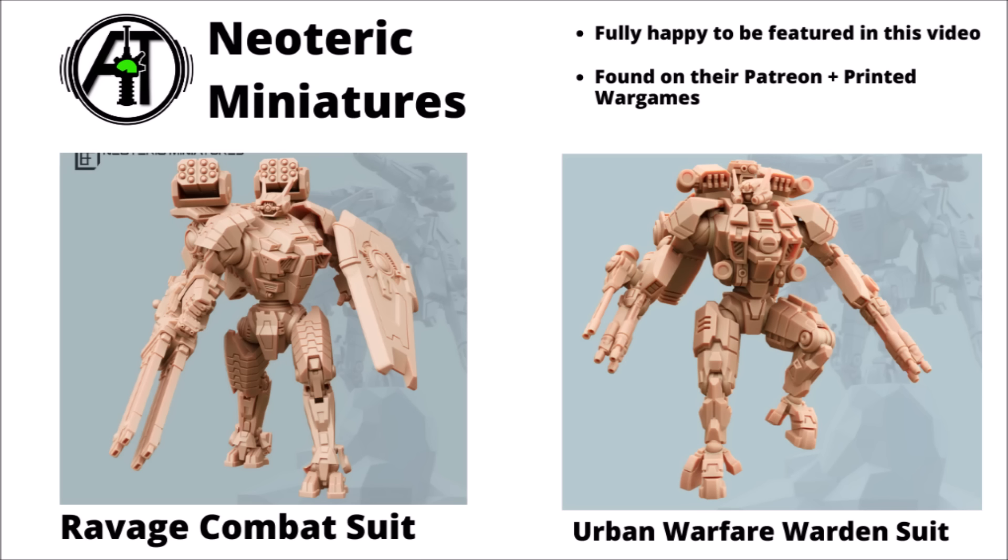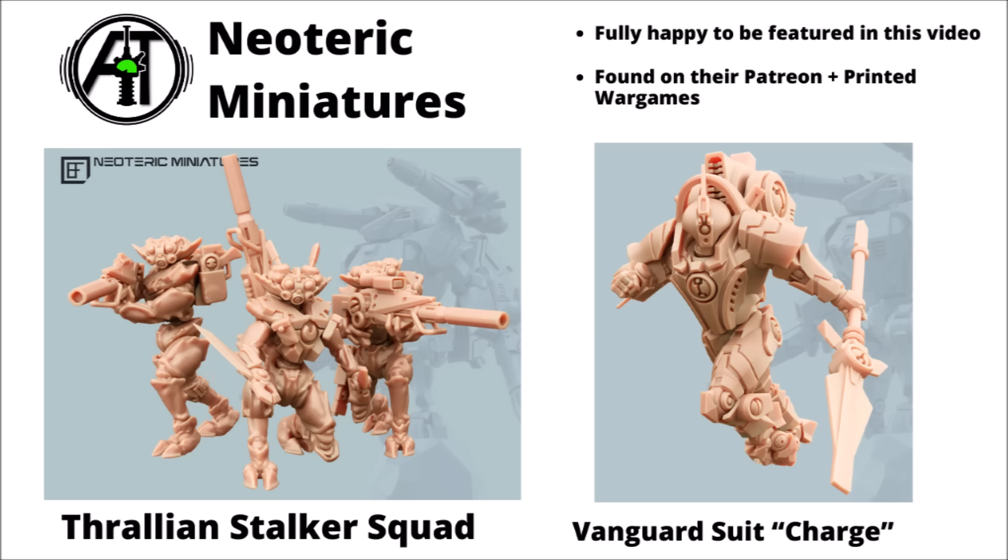Next up, we've got a few futuristic manga-type suits made by a creator called Neoteric Miniatures. On the left we've got a Ravage combat suit — a really quite big-looking suit with a cool techie-looking shield, a few missile launchers mounted on top, and an enormous gun mounted under his right hand. Then we've got some cool interlocking armour plates of an Urban Warfare Warden suit on the right — a whole load of guns that look like they could be good for anti-infantry-type purposes, with fairly awesome posing too. There's also a fun alien sniper team in the Thrallion Stalker Squad, a fun mix of insect-like aliens with some pretty interesting techie war gear. I quite like the dynamism of the Vanguard suit, charging into battle on a jetpack with a great big power blade.